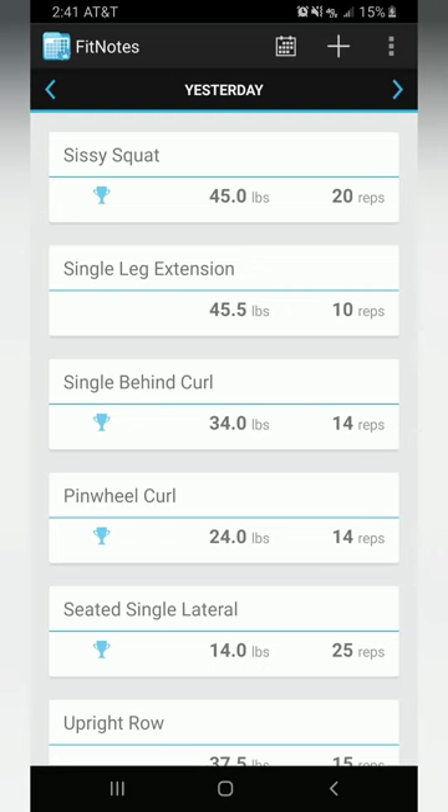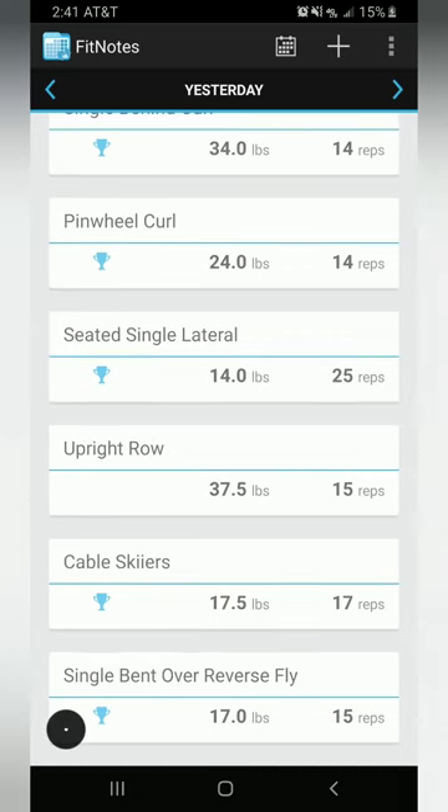My workout looks kind of short because I have a bad habit of not recording all the exercises — I get very focused on doing them and forget to record. Some future videos will probably be missing some exercises too, but I'll still show what I did at the end with the weights and sets from my fitness tracker. My next video will probably be my Wednesday workout, coming up soon. I hope you enjoyed this video and I'll see you in the next one.